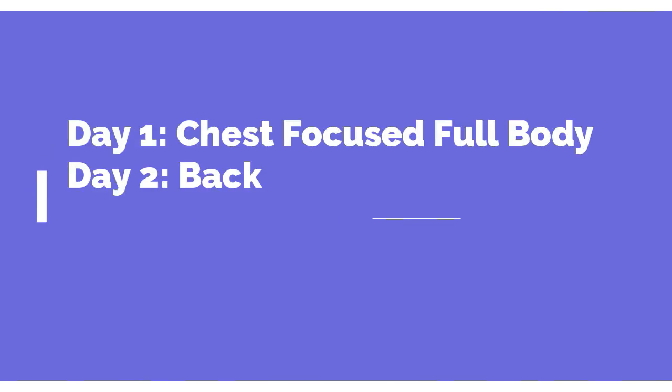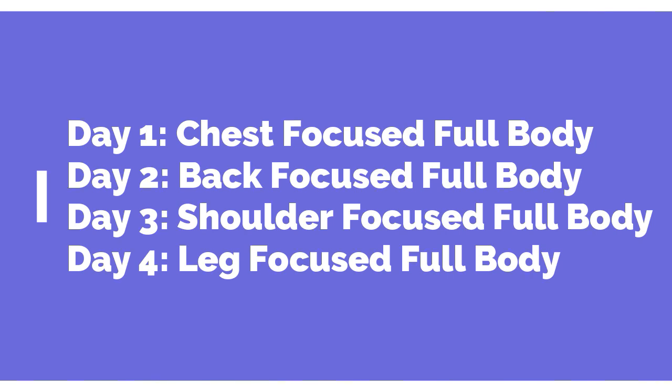If you haven't watched my full body program walkthrough, basically what I do is I have four different days: Day 1 is a chest focused full body day, Day 2 is a back focused full body day, Day 3 is a shoulder focused full body day — which is today — and Day 4 is a leg focused full body day. The focus means I divert extra attention toward hitting that muscle group, which almost always means starting with a large compound movement targeting that muscle.